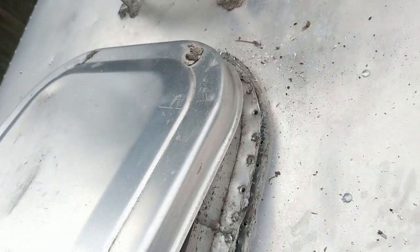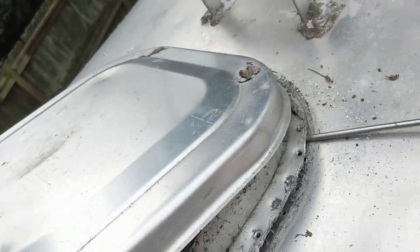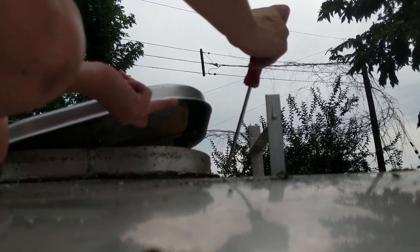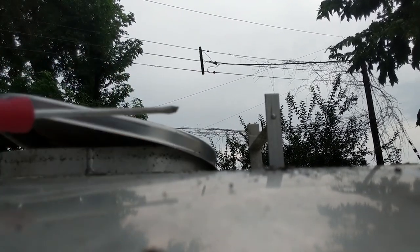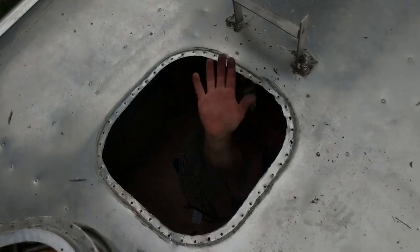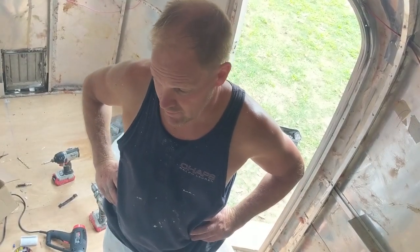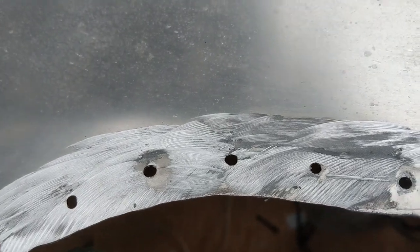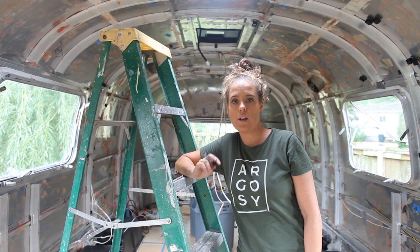We're basically caught on this one side over here, which is the hardest side to get to because I don't have a rib to sit on. Nothing to it, right? Tell the fine people what you decided to work on while I wasn't recording. I was just cleaning up the opening — I took the grinder with a carbon bit and smoothed it all out and made sure all the rivets were off of there. Alright, so we've got the old vent out. We are ready to start installing the new one.